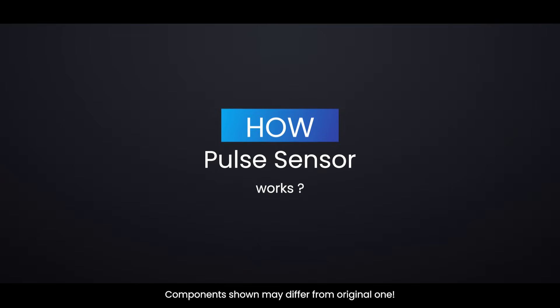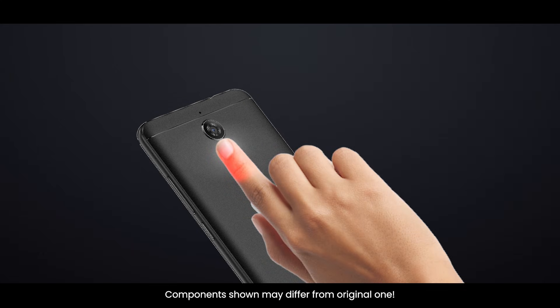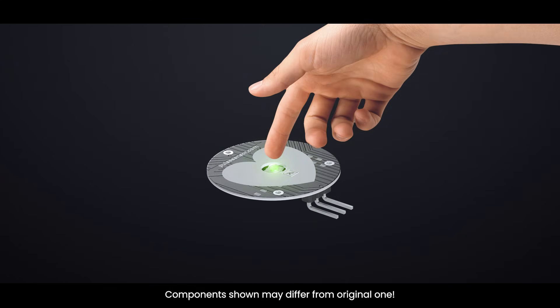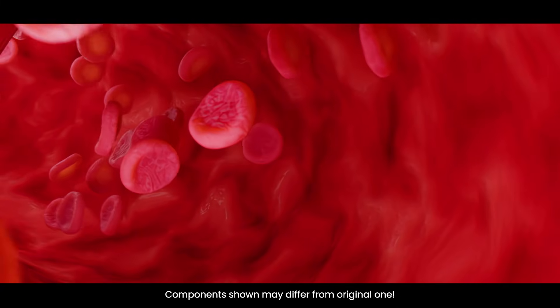How does a pulse sensor work? Have you ever shined a flashlight through your fingers and noticed how you can see your heartbeat? This is the same idea behind how pulse sensors work. A pulse sensor works by shining a green light onto a thin part of your body, like your fingertip or earlobe. These areas are perfect because the skin is thin enough for light to pass through easily.